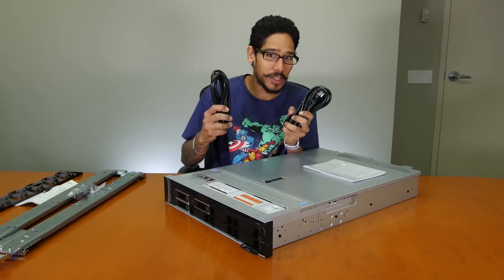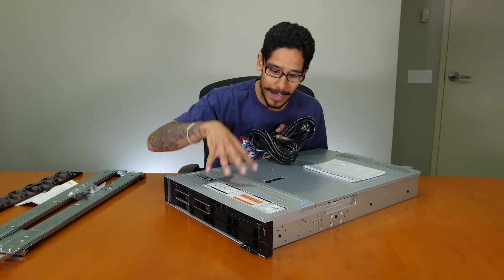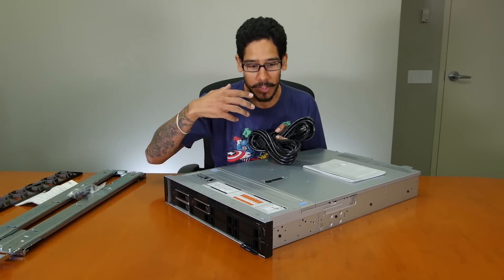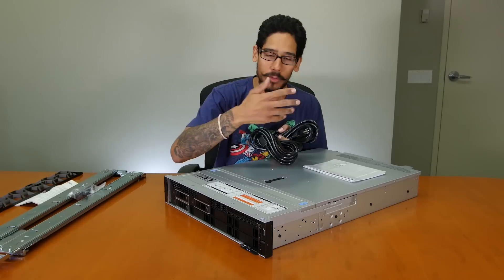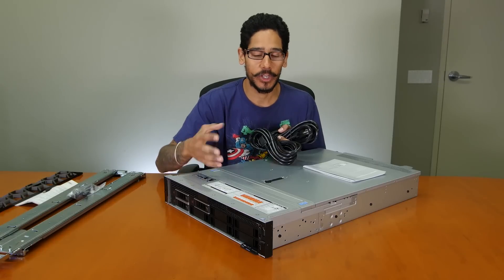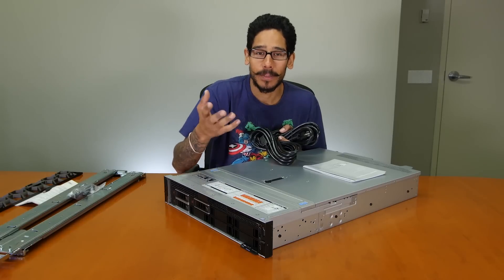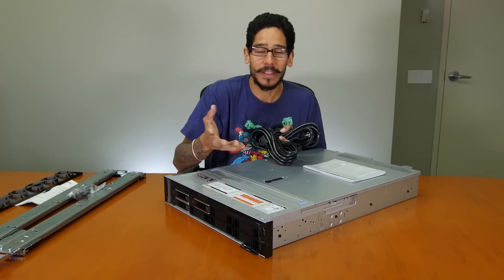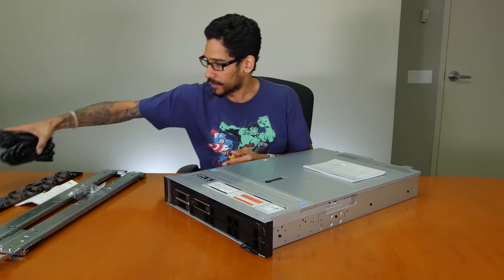I can see two power cables, which tells me we have two power supplies. It's always a good thing when purchasing servers to get two power supplies — it's all about redundancy. If a power supply goes down, the second one will keep the server up and running until you can safely shut it down. Even on production servers like a database or IIS server, it can continue running with one. But don't be cheap — replace the bad power supply so you have two. You never know; if one goes bad, there's a 50-50 chance the remaining one could fail too and you're completely down.